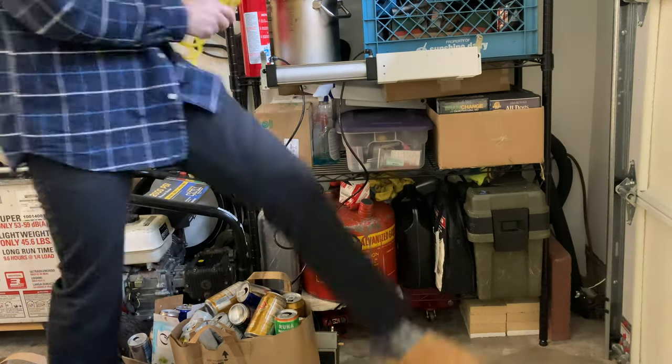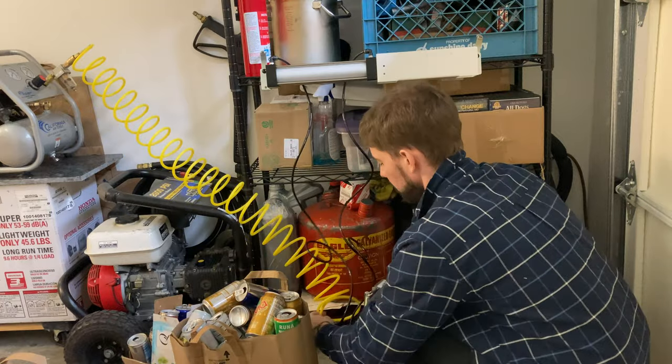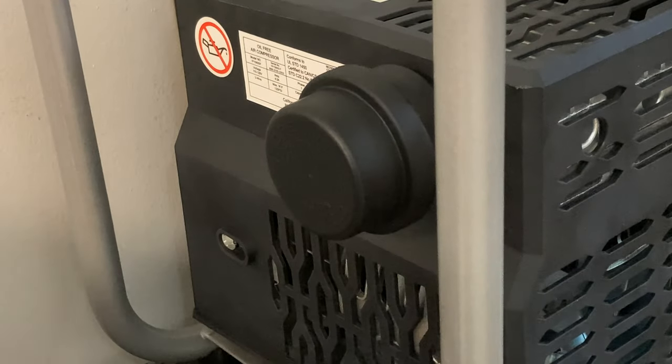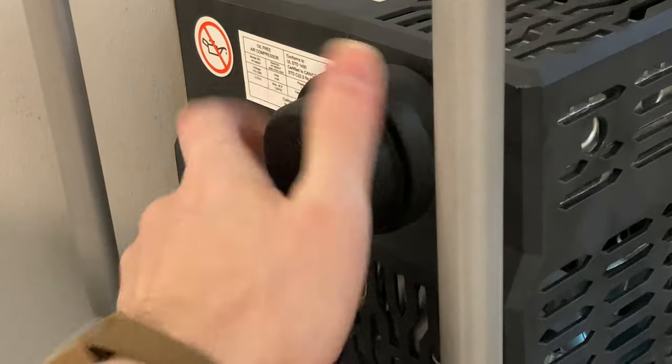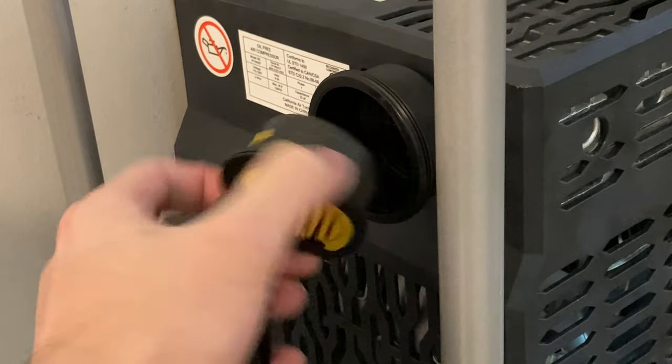I'm going to hook up the compressor. Now I'm going to plug the air hose into the foot pedal like that. The owner's manual said to make sure there's an air filter on the intake, and there it is.